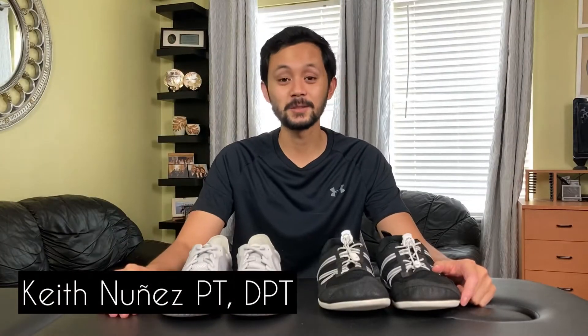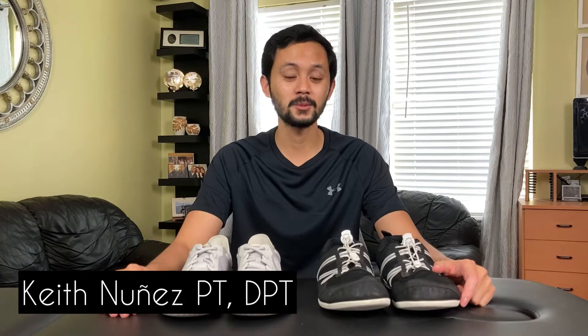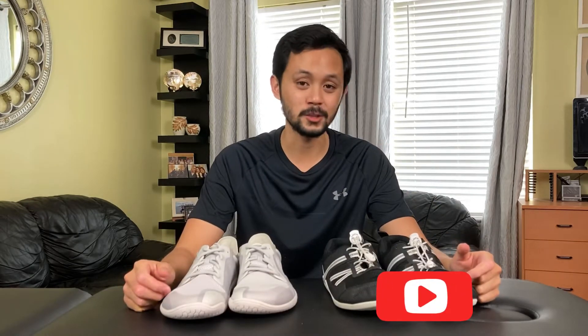Hey there, I'm Dr. Keith Nunez, physical therapist with Good Rehabits, helping you optimize your body so you have the freedom to enjoy life. On this channel I share my knowledge on exercise and rehab, as well as make some gear recommendations like minimalist shoes — so if you're new here, consider subscribing.